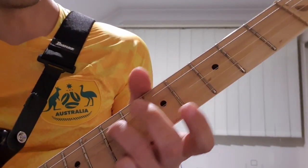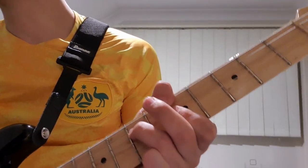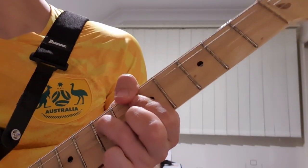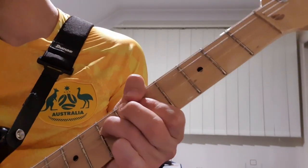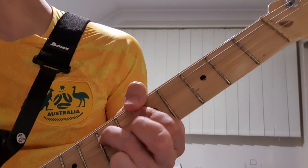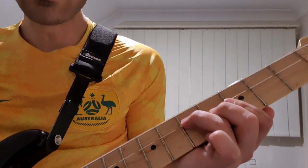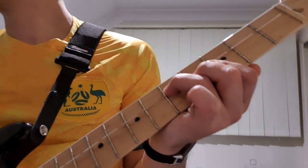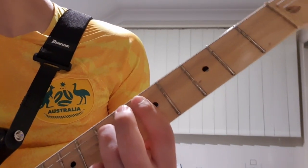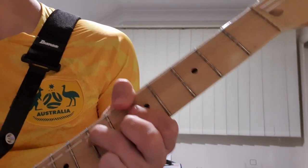And then going back to an A minor, just shifting that forward. Then we go back to F, so put that 2nd finger down again. A minor, and then sitting on that G — and you might want to arpeggio it a little bit. And then we go back to the F shape, A minor, F, G, A minor, and then F.